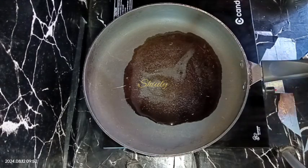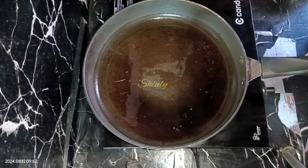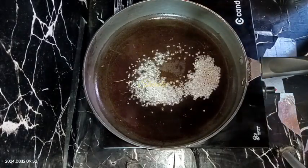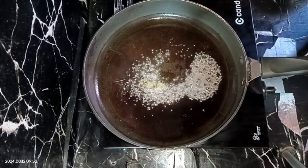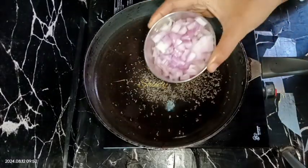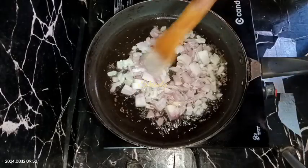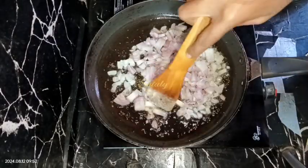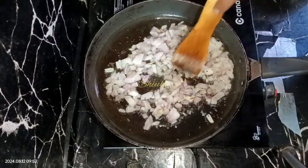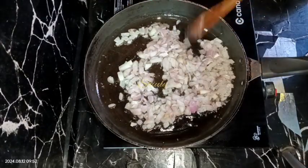After the oil is heated well, we are going to add some tadka. First I'm adding some mustard seeds — half teaspoon of mustard seeds. After the mustard seeds are spluttered well, we are going to add some onion — one medium sized onion, not very finely chopped.